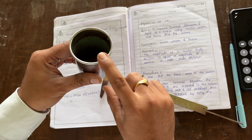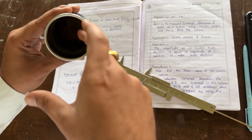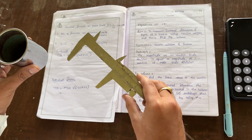It has a certain depth. You have to find the internal diameter — this is the internal diameter — and internal depth means how much distance there is from the surface to the bottom. That we have to calculate using a Vernier caliper.